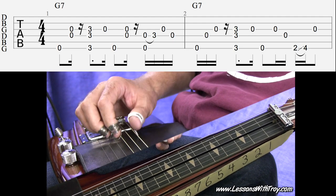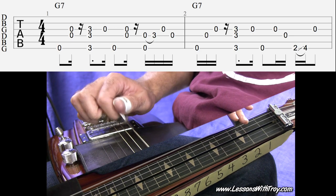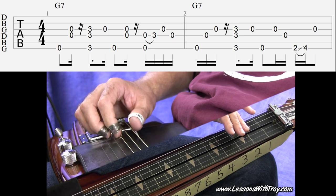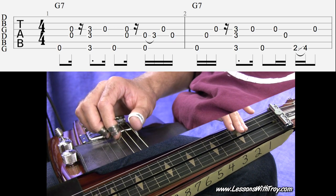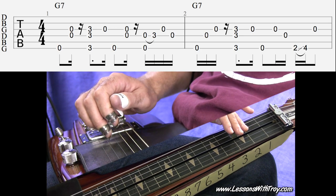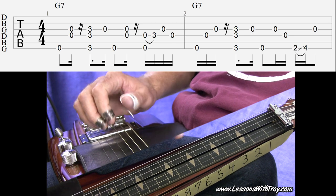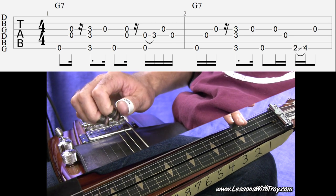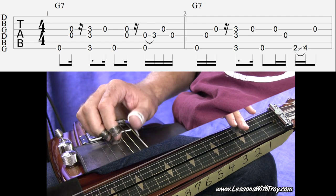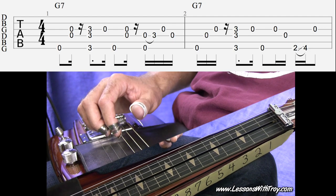Measure one ends with four 16th notes. It sounds like this — you're picking your sixth string and your fourth string together, then you're going to do a hammer-on on your third fret, fourth string. Then open third string, open fourth string. Notice the mutes there and how that adds to the rhythm.